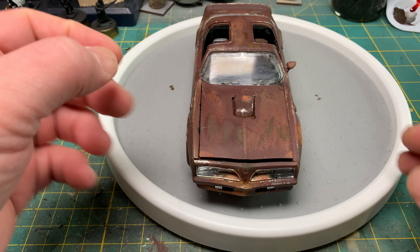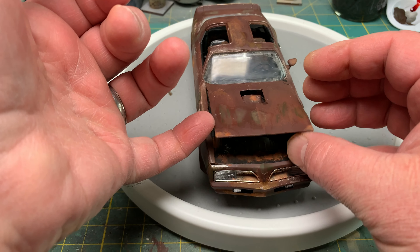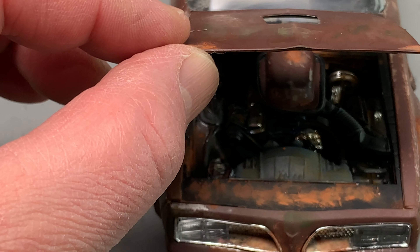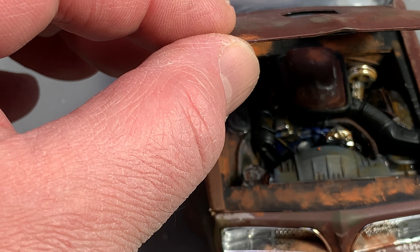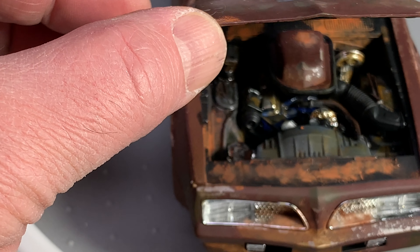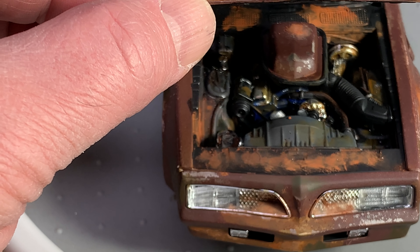Let's see if I can show you the engine. There's the engine — well rusted, well beaten up, well used. Been sitting for a long time.